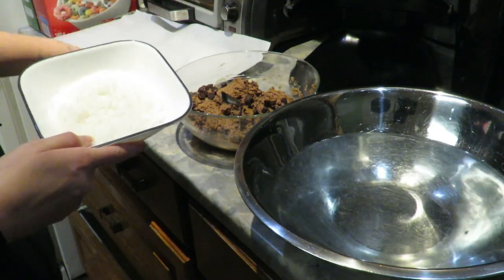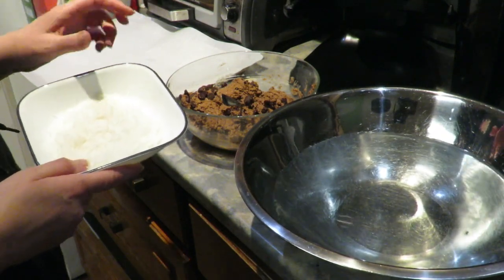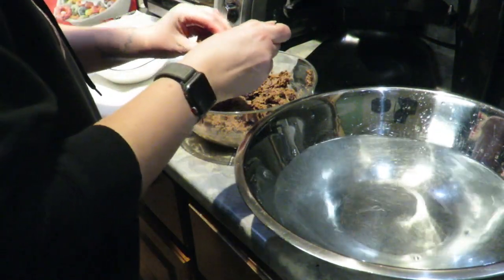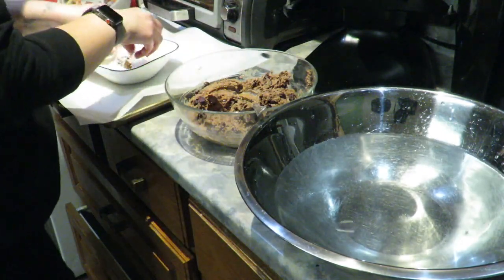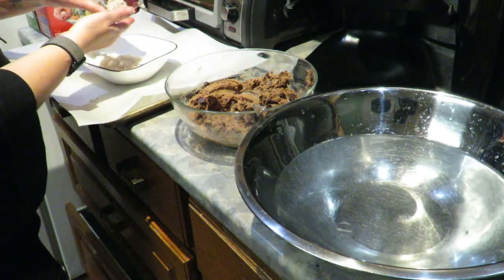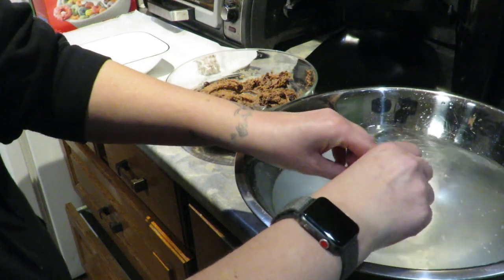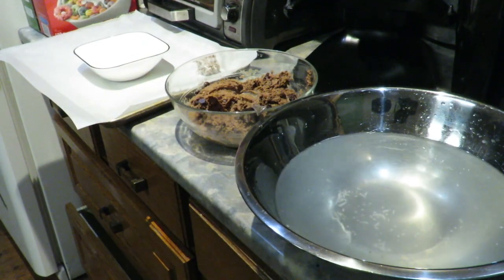I'm going to roll the balls in coconut flakes, put them on a pan to flash freeze, and then put two balls per snack bag after. The warm water definitely makes them easier to roll. The recipe also calls for rolling them in crushed walnuts or hazelnuts, but my husband is allergic to nuts so we use coconut. If you love coconut, oh my gosh — amazing!